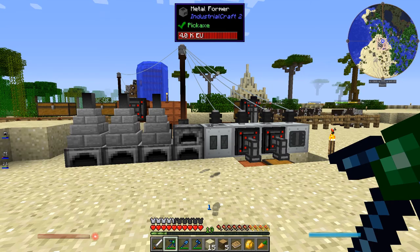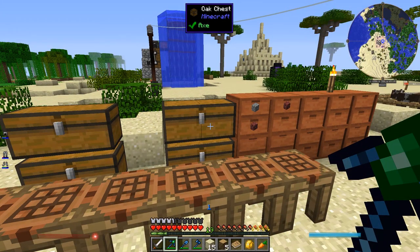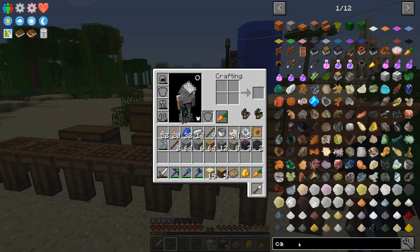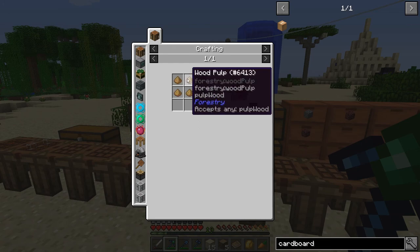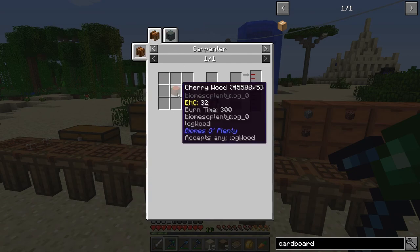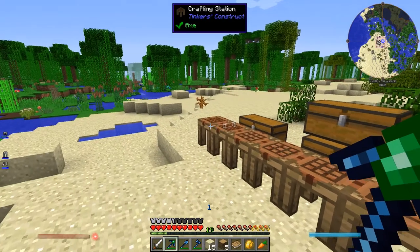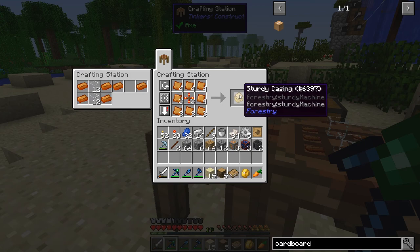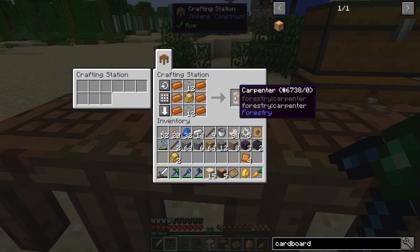Now it's time to move. I've been looking into things I can use to move all these chests. I believe I can use the cardboard box from Mechanism to box things up, which requires sawdust or wood pulp. Wood pulp can be made in the carpenter - just use some wood, a little bit of water, some power, and we get wood pulp. Let's make the carpenter - it's not too hard. Requires a sturdy casing, some glass, some bronze, and a sturdy casing in the middle.